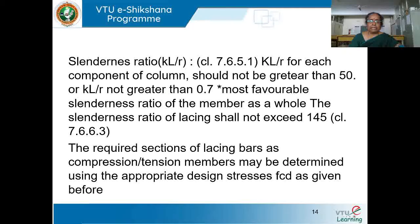The required sections of lacing bars as compression or tension members may be determined using the appropriate design stress FCD as given before. We decide how to determine the required section based on the design compressive strength FCD.